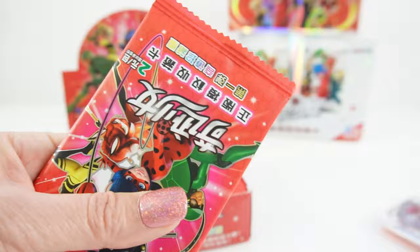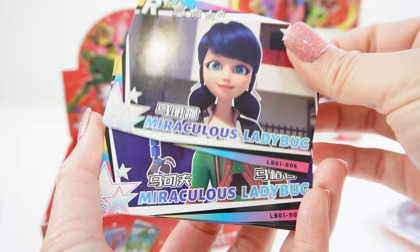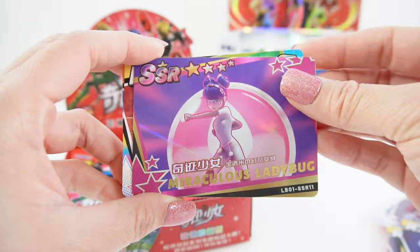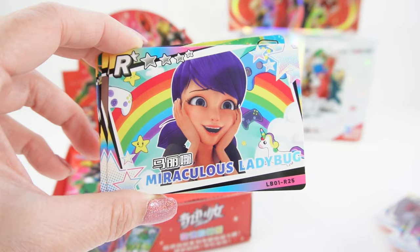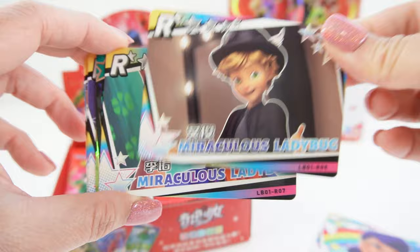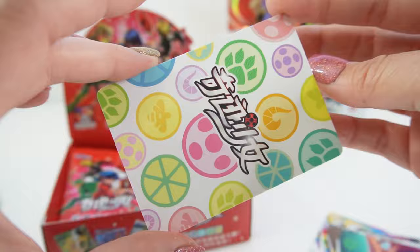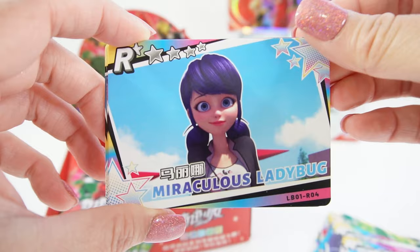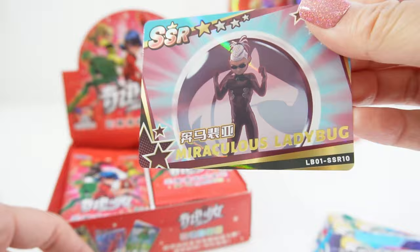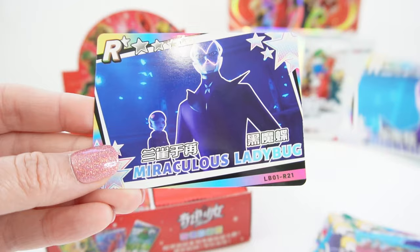Oh look, it's a rainbow one! Okay, three more packs. We're starting to get some duplicates. Oh this one's iridescent — here's Multimouse, but this one has the red backing. Oh look, here's Carapace, and this one has the colorful backing. Got in there — here is Pegasus. Oh here's Hawkmoth, and here is Hawkmoth again.